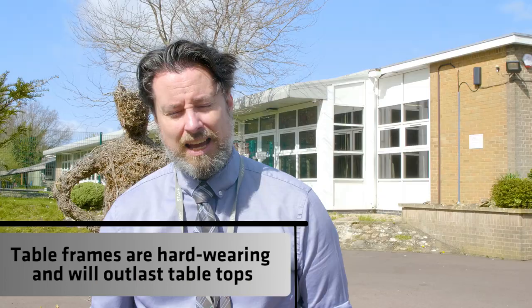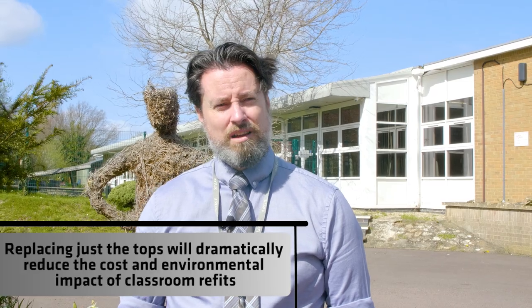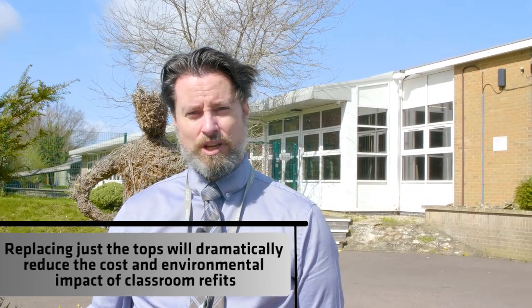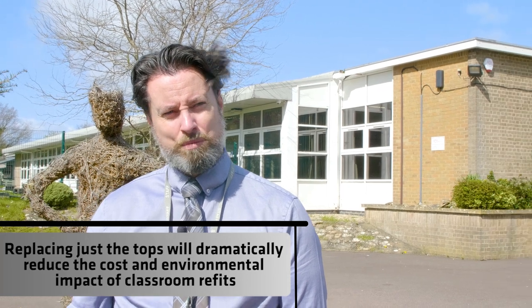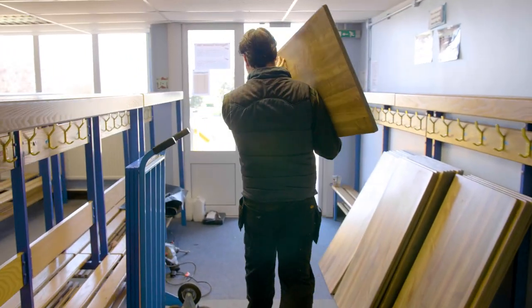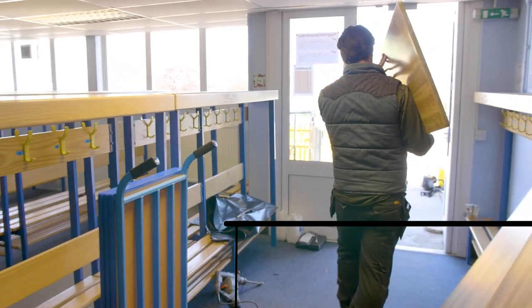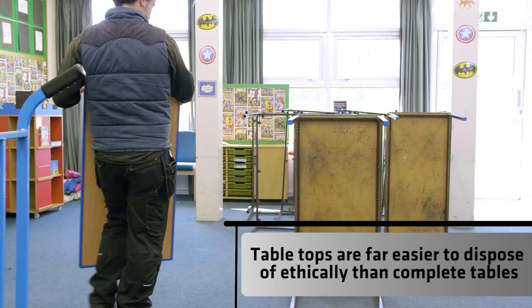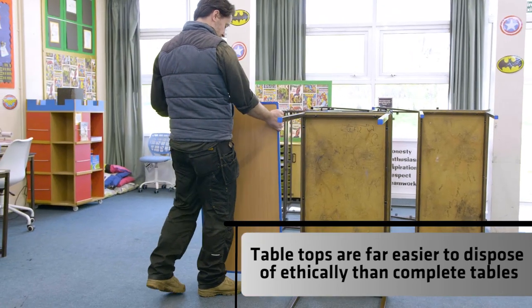When we first started looking at replacing the tables, like in probably all schools across the country, our main consideration was budget and we felt that replacing the tables was a real stretch. When we found that we could replace the tops, we realised we could save on the cost of each table quite dramatically, but also save on the cost of delivery and the cost of disposing of the old tables, because we managed to fit all of our old table tops into one skip.